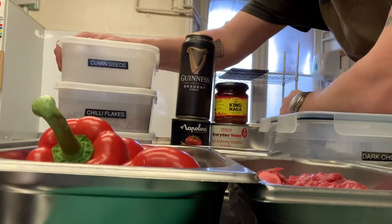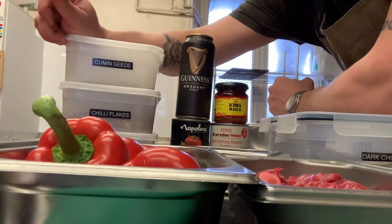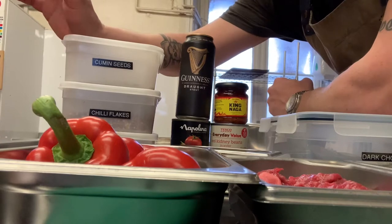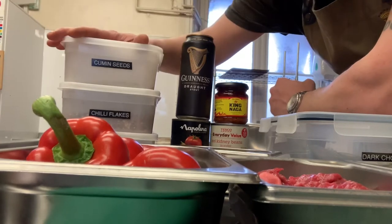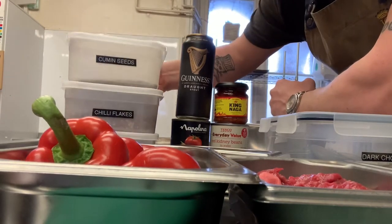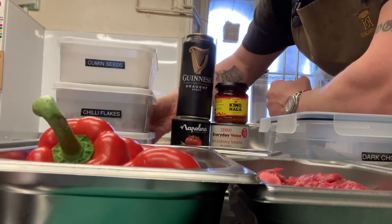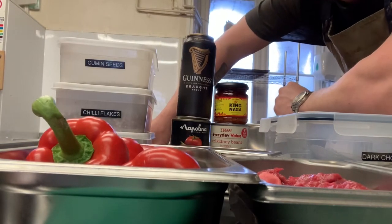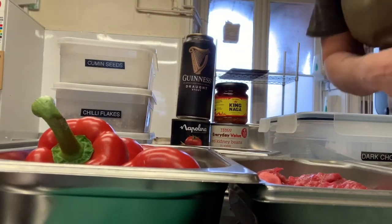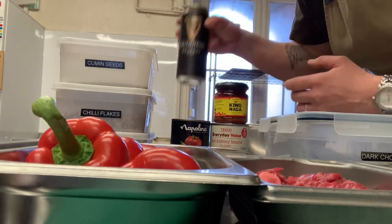Spice-wise: cumin seeds - seeds, not ground cumin. I call ground cumin the lazy man's cumin because it's just nowhere near as good. Same as with nutmeg - it's got a very small shelf life. So I'm going to fry up some cumin seeds and grind them in a minute. Chili flakes - I'm going to use very few of them. And some paprika - the better the paprika you can use, the tastier it is, and that goes with every single ingredient ever known to man.